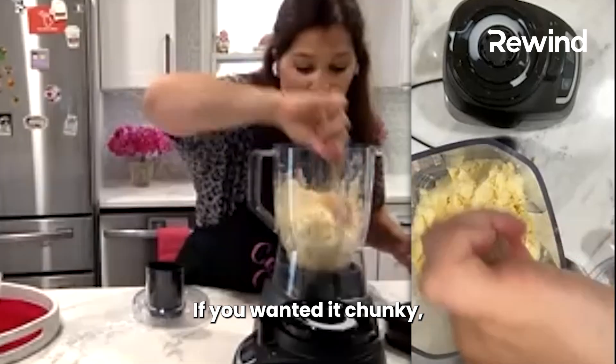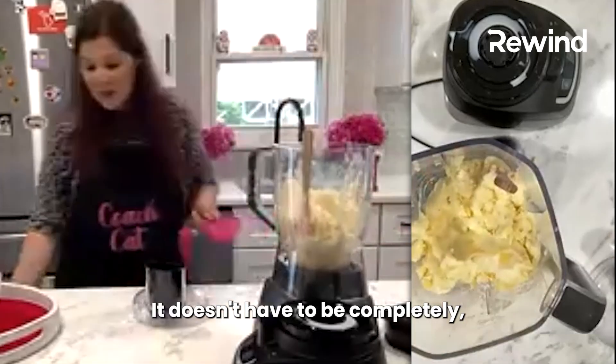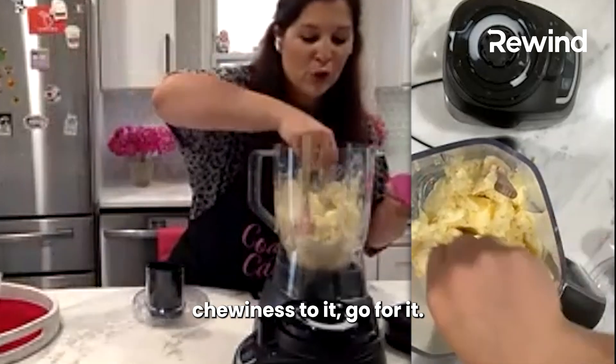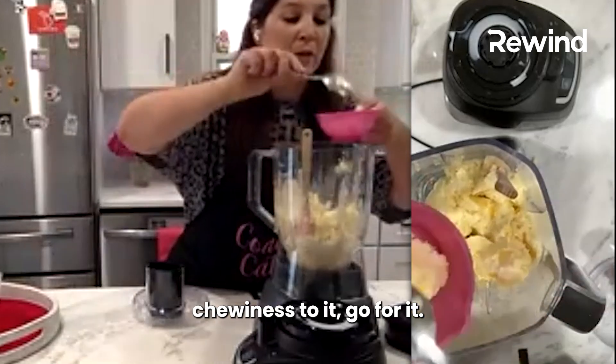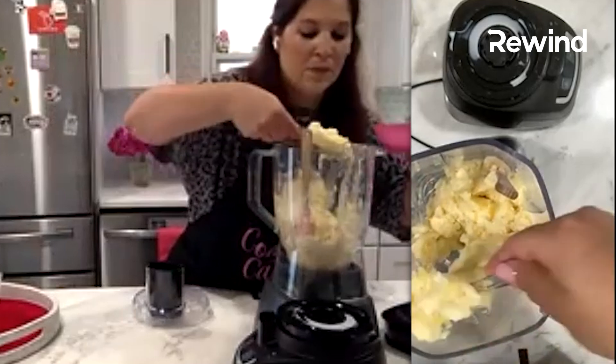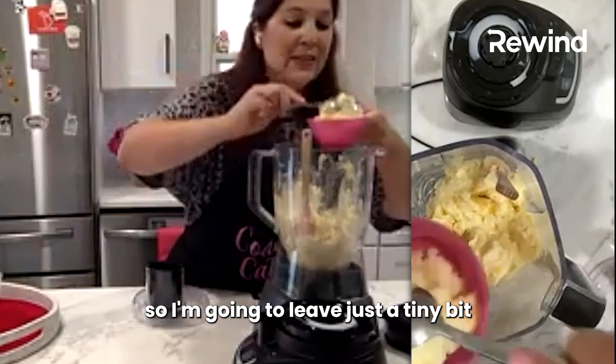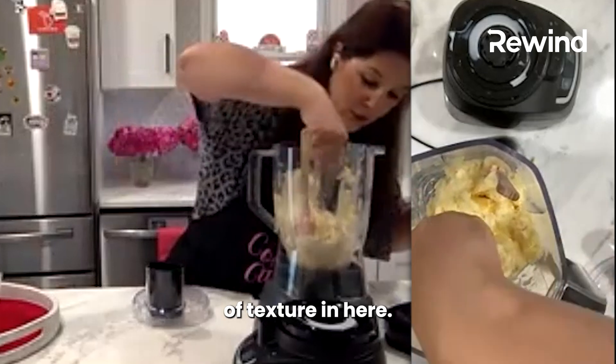If you wanted it chunky, you certainly could. It doesn't have to be completely blended — if you want a little bit of chewiness to it, go for it. I'm going to leave just a tiny bit because I do like a little bit of texture in here.